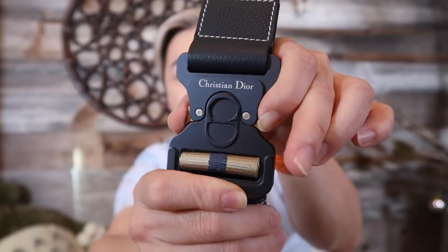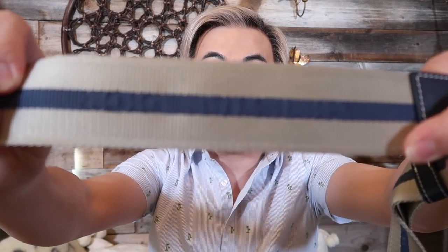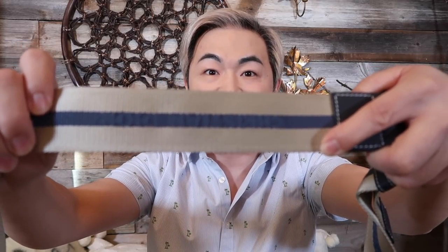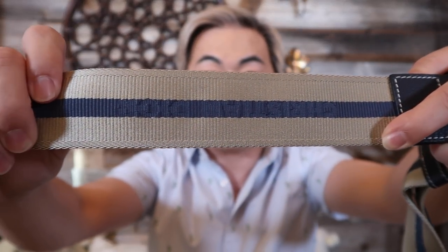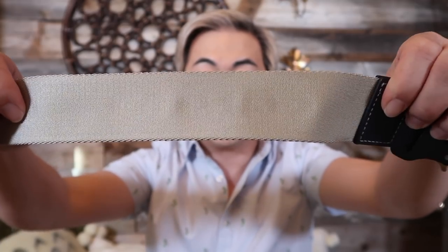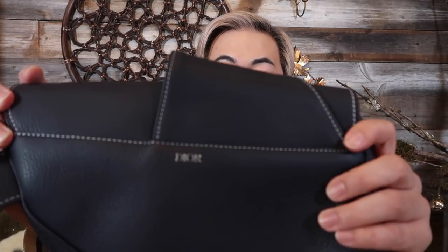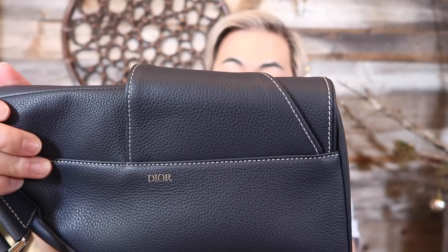This buckle design incorporates a lot of elements from headwear and different accessories — that's the big deal here. The strap has embossed lettering; I can't read it with my eyes but on camera I can see it says 'Christian Dior.' It's in embossed print on the strap, which is really cool. It's definitely adjustable depending on your height. In the back it says 'Dior' and the stitching and the word on the bag is very, very beautiful.